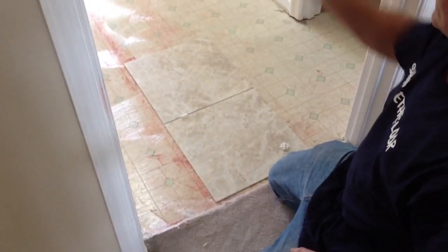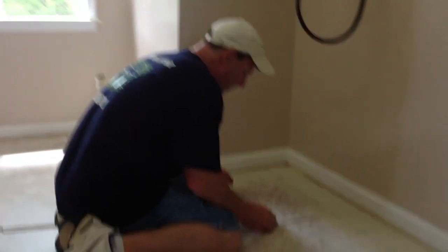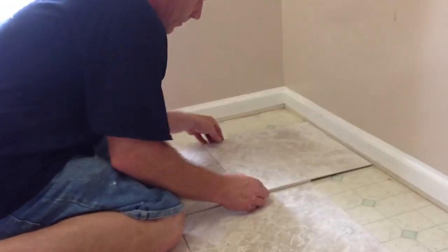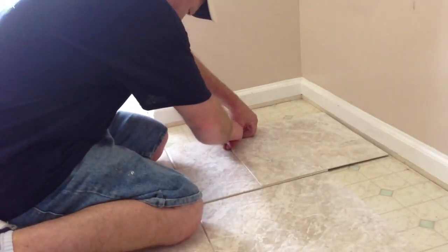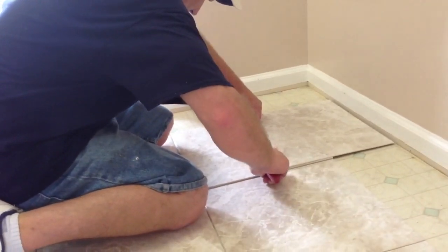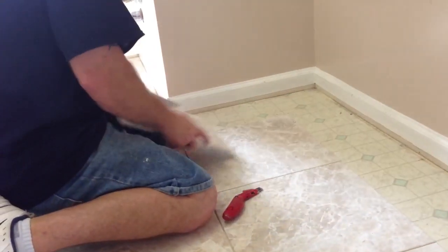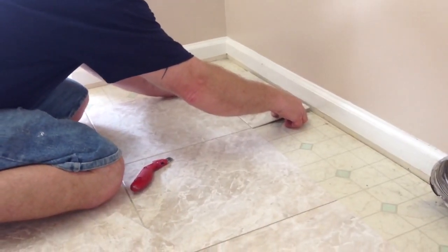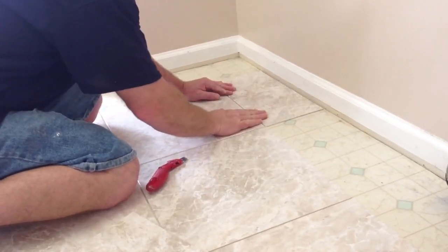We'll do all our field tiles and then we'll do our cuts around the sides. To make cuts: take a tile, lay it on top of another tile, take another tile, put it on top of this tile, pull it away from the wall a little bit to give it a little space for a grout joint, take our knife, score it, break it, and put our tile in place. There we go — a little space right there, the quarter round will cover.